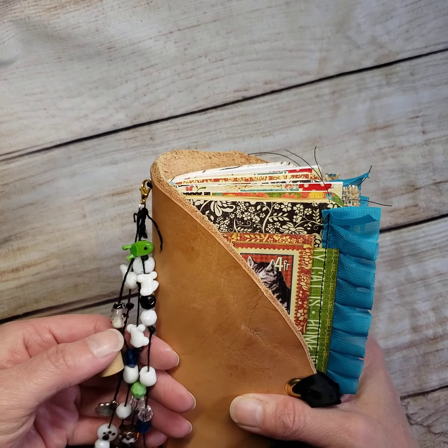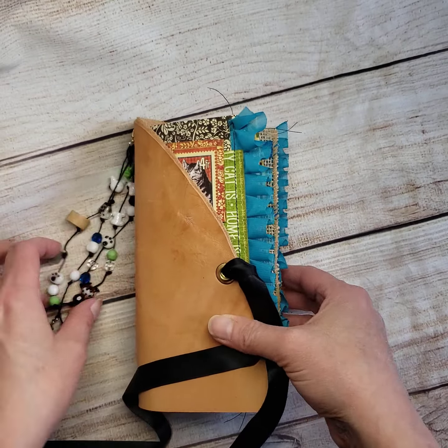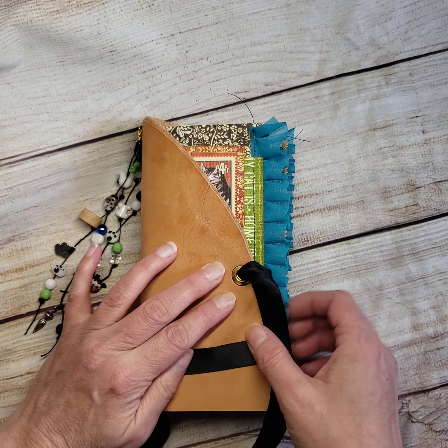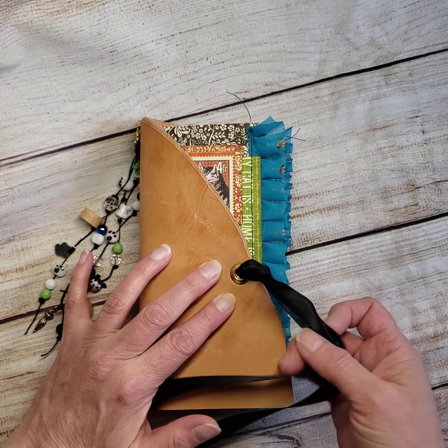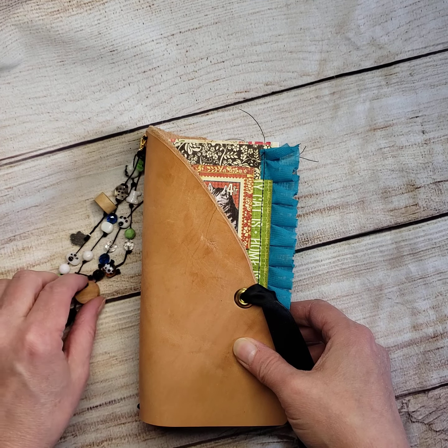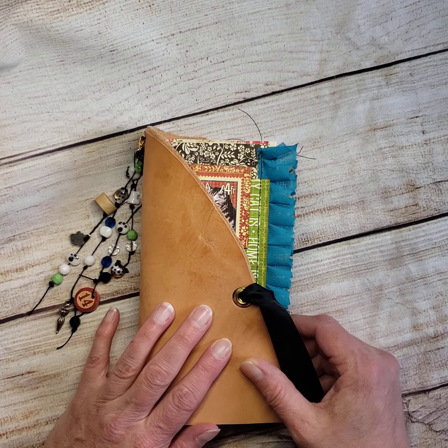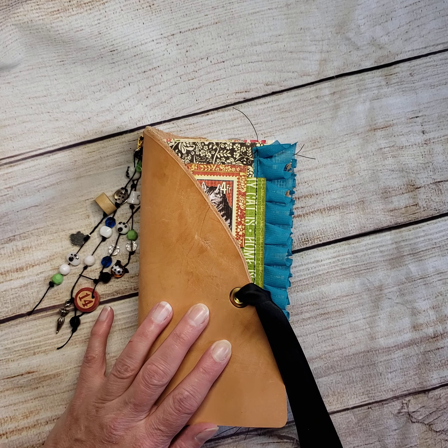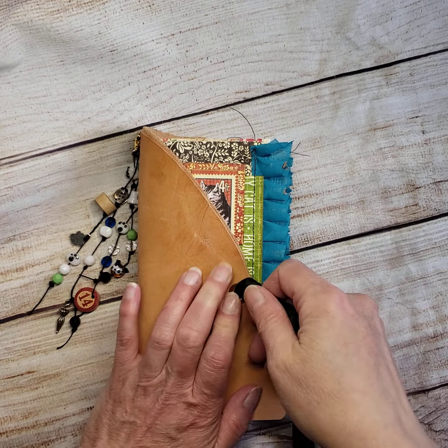I actually debated on whether or not I was going to sell it or keep it. I think I'll just make my own since I do have more of this paper, so as much as I love it I'm going to sell this one. It will be listed on my Etsy probably by end of day today, if not tomorrow.